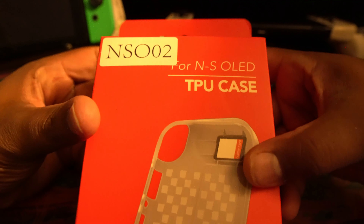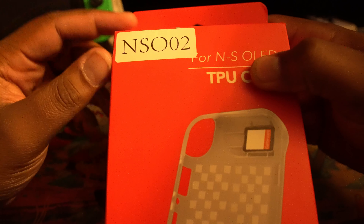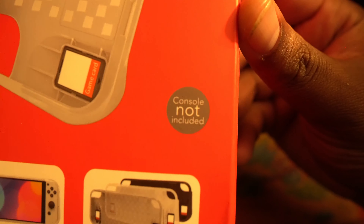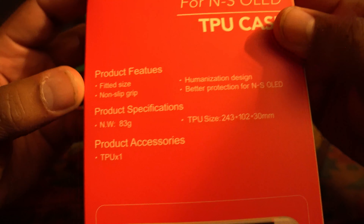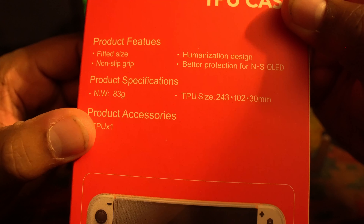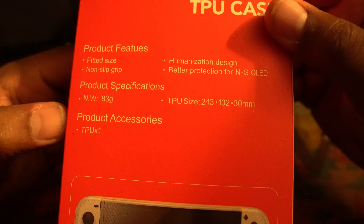Next up we've got — I don't know what the hell this is — we have a TPU case for the Switch OLED. On the front it says the console is not included. On the side and on the back: fitted size, non-slip grip, humanization design, better protection for the switch.